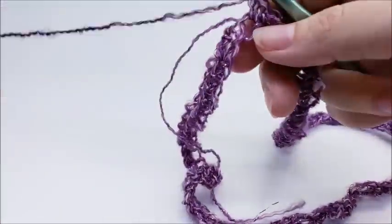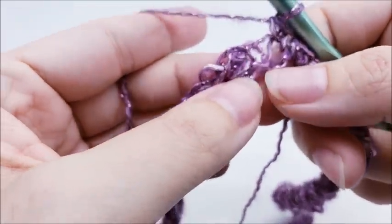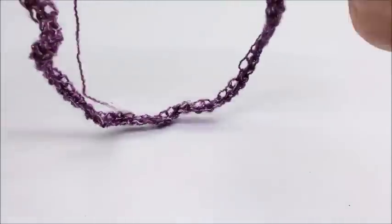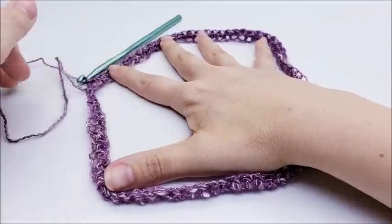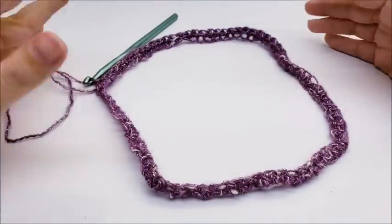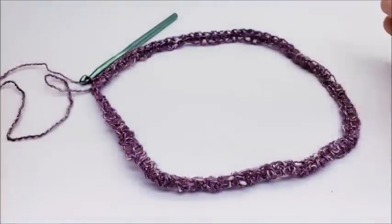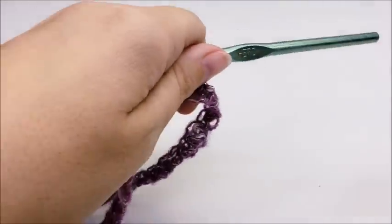Work all the way around until you get back to your starting point. At the end of row one, you want to end by slip stitching into your first single crochet — not the chain one, but the very first single crochet — and you should have 80 stitches. It may look really small to you, but don't worry. The more rows you add, it stretches the neck out. Even though this is a lightweight yarn it's still going to fit, so this is the correct size. It will stretch itself out over time.